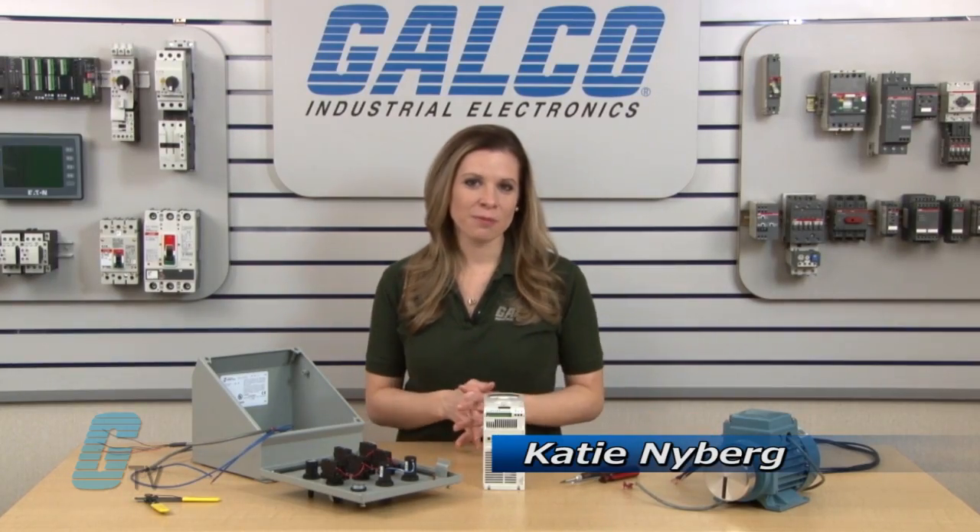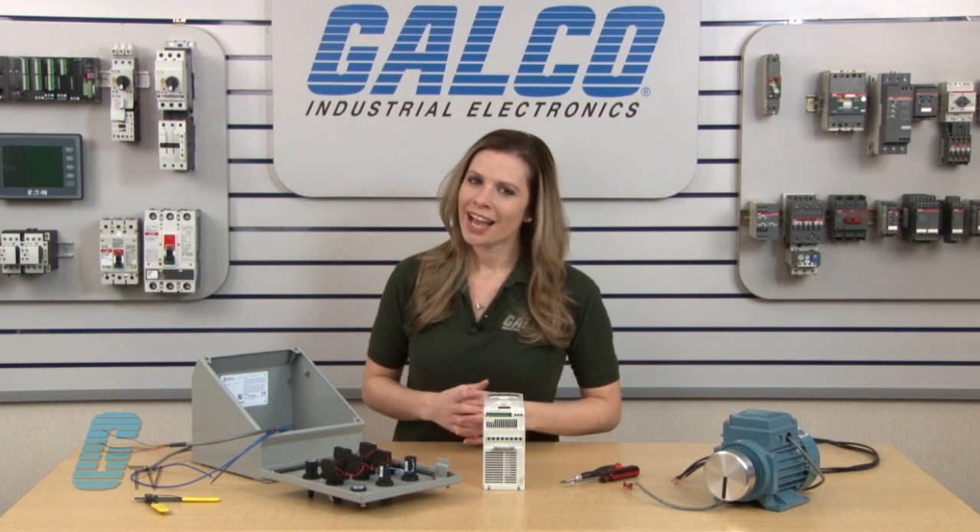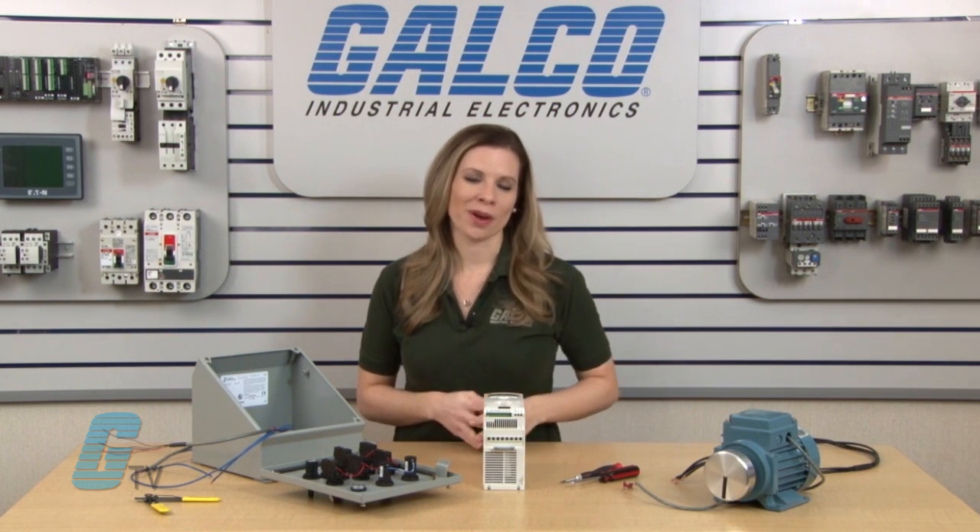Welcome to G-TV! Today I will be showing you how to wire up the inputs and outputs on an ABB ACS 150 drive.